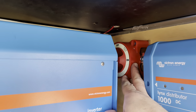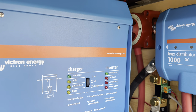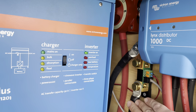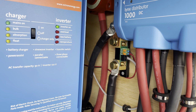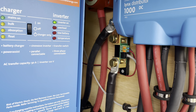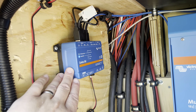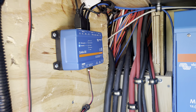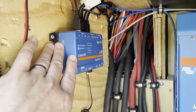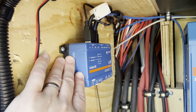Over here I have the Blue Sea master kill switch, which will kill the entire system. And the Victron battery monitor shunt, which allows me to monitor how much power I'm taking from the batteries or putting back in. On this side is the Cerbo GX. This runs a touch screen inside the camper which lets me view the entire system, as well as connects the system to the internet so I can view everything remotely and make some changes to the system remotely.